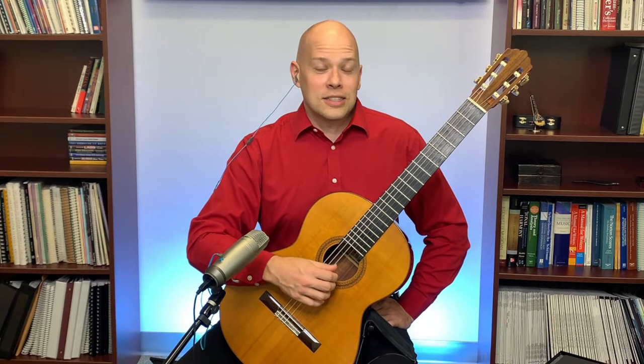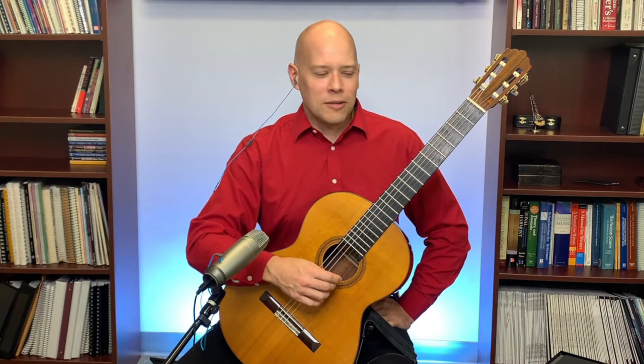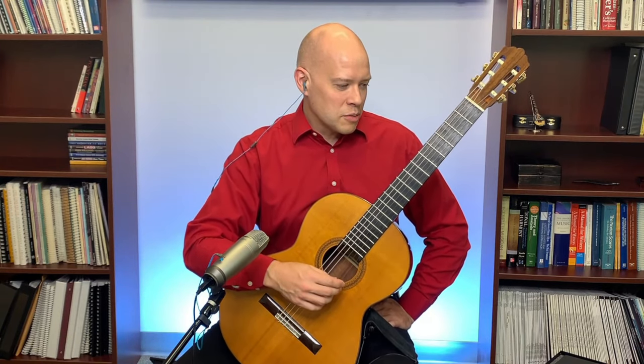There are some wonderful recordings on YouTube of really virtuosic players playing that piece. The harder variations are very difficult, but it's an awesome piece when played well.